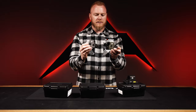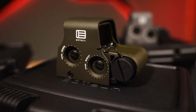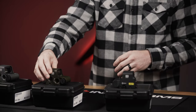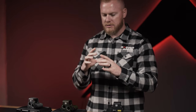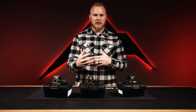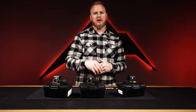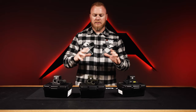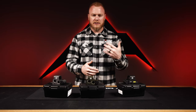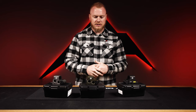The other two EOTechs we have are also XPS 2-0s, but they come in two different body colors — OD green and gray — and they have red reticles rather than green. That gives them about 1,000 hours of runtime versus 600 for the green dot. They still have the same 1 MOA dot with the 68 MOA ring. That big circle is also handy on a shotgun — depending on your load, it gives you a quick reference for your pattern spread at distance, so you can gauge whether you'll be getting your hits.